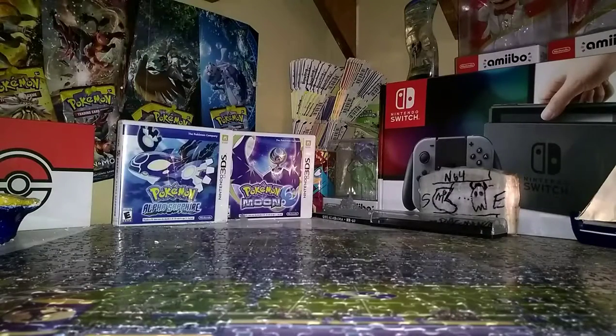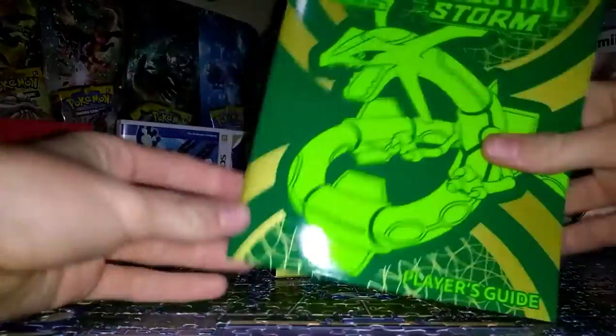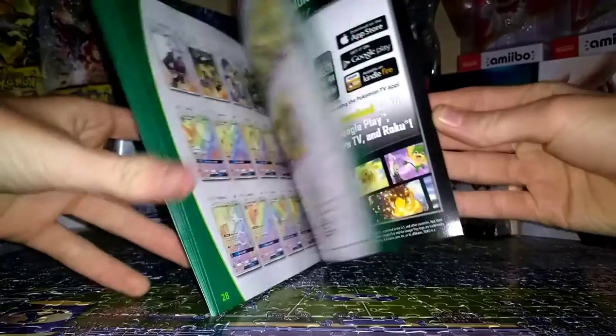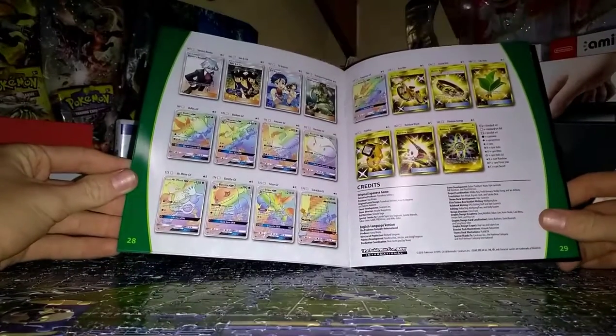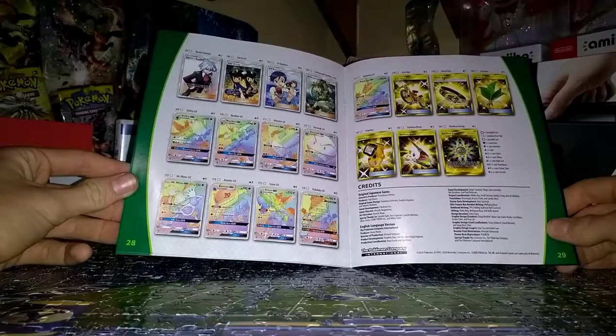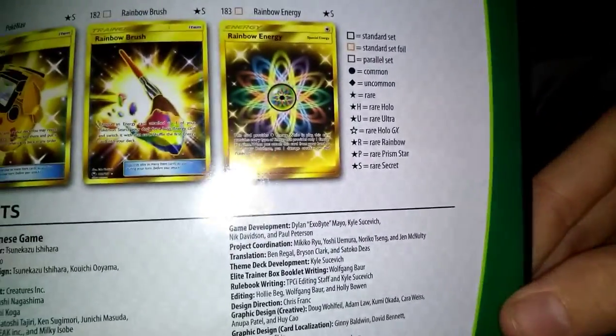Got the plastic wrap off. Gotta get some ASMR action in here. I don't even know what it stands for. But okay, so here's the box. First thing we're going to pull out — here's the guide that shows all the cards. Let's look at the full art cards. The full art cards that we're going for — I would personally like either the Articuno or the Rayquaza GX. And the paintbrush energy right there looks fire.